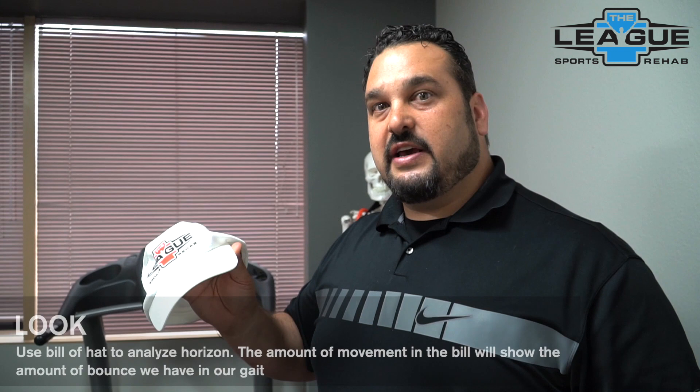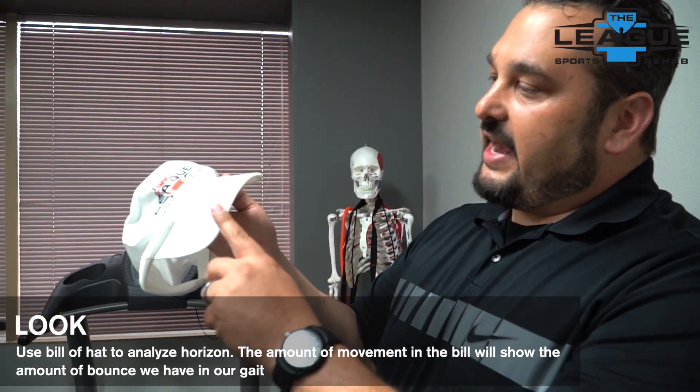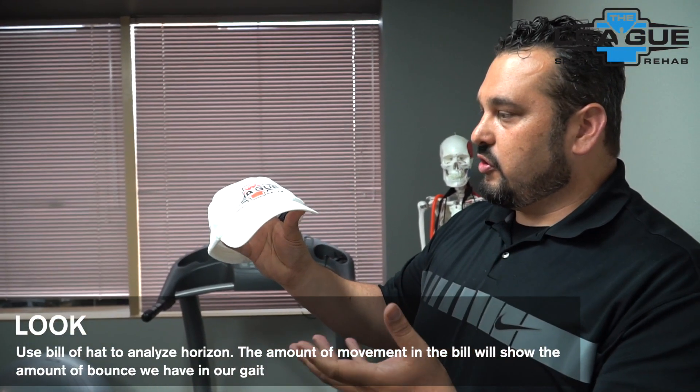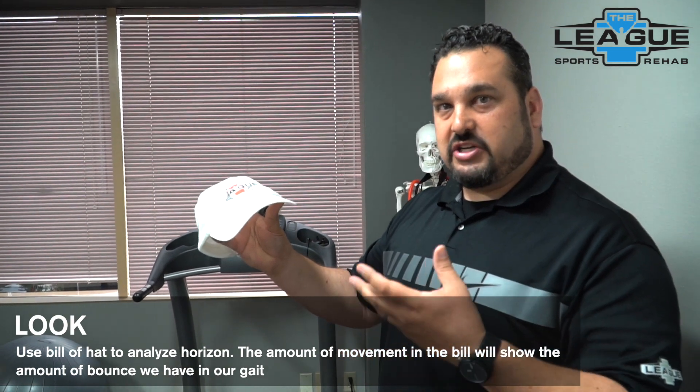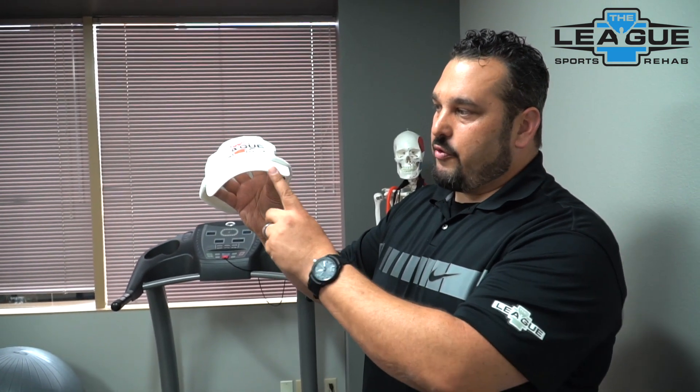One of the first things we use is a hat — high-tech running equipment. We're going to use the hat as a tool to check how much vertical bounce we have in our run. When we're running, the goal is to get from point A to point B as efficiently as possible. Any movement up and down or left and right is inefficiency, and our body has to absorb that — it takes more energy. We want to conserve energy for the run, so we'll wear the hat while running and use the rim or visor to compare against the horizon.